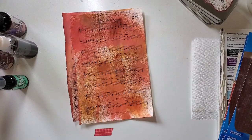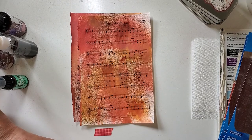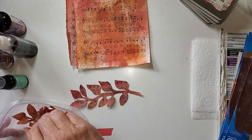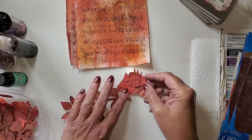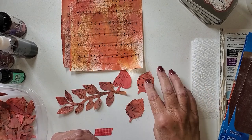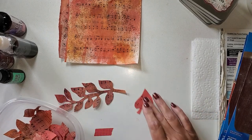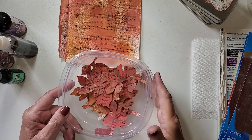I took these music notes and I cut them into autumn shapes. You can see I made some leaves, and I've got some other shapes of leaves, and even some bumpy leaves. I'm going to be using these in my artist trading cards. I wanted to show you how I do this because I think it can look harder than it is.